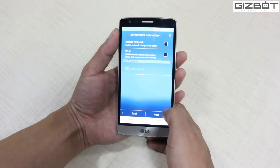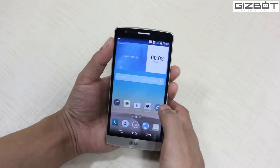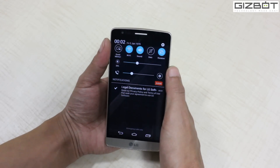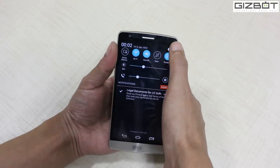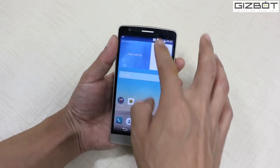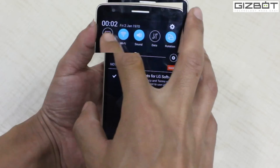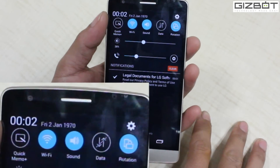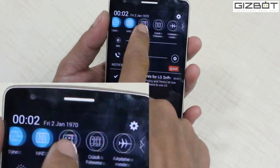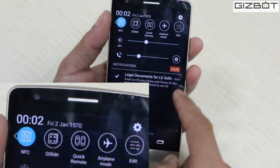Let me set up the device. You've got a customized LG UI which is comparatively better than other UIs from Lenovo or even other smartphones like Sony. You get a beautiful layout. If you can see the notification panel, you can see the differences. You get a quick memo option, which is one of the finest applications that LG has used in all its smartphones of late, and you also get quick remote and quick slide which will help you a lot while doing multitasking operations.